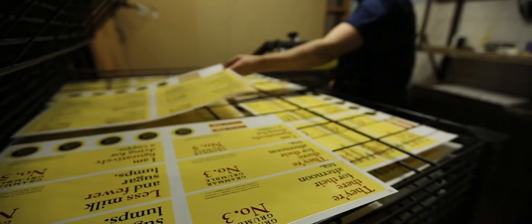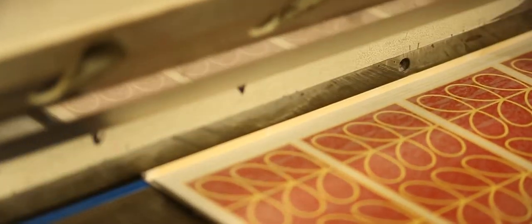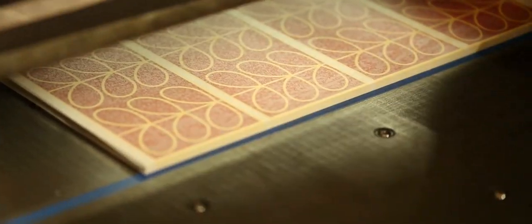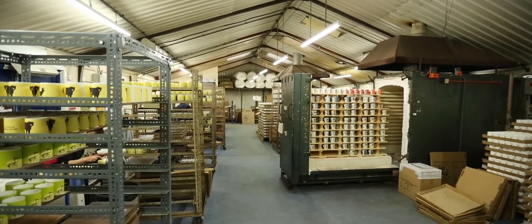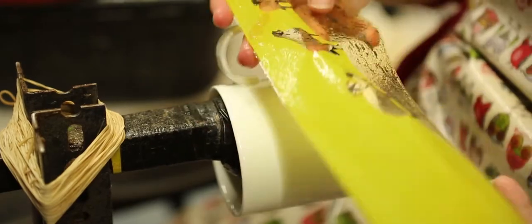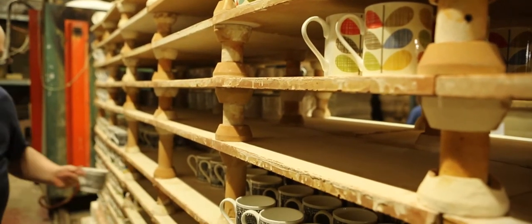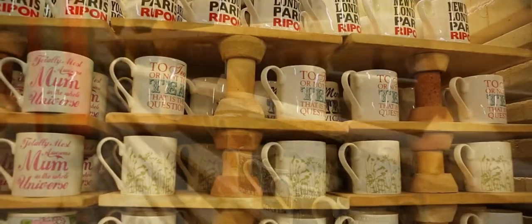Once all the colors are down, we put on a varnish called cover coat that again takes another day to dry. When that process is finished, the transfers are all cut up into individual transfers and brought out to the decorating department. The transfers are soaked in water and they slide off like water slides, applied to the mug by hand, then put in the kiln and fired overnight, and then dispatched straight to the customer the next day.